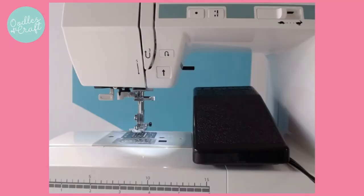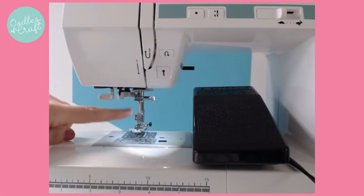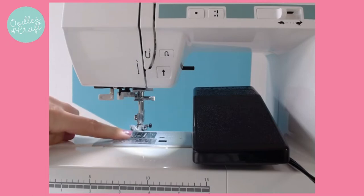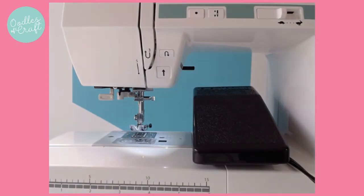So in order to sew using a sewing machine, you are going to keep your eye on this needle area here. Now the needle is there and it will move up and down, which will create your stitches underneath. Now we're not going to use any thread today and we're not going to use any fabric. We're going to save that for our gorgeous projects instead.